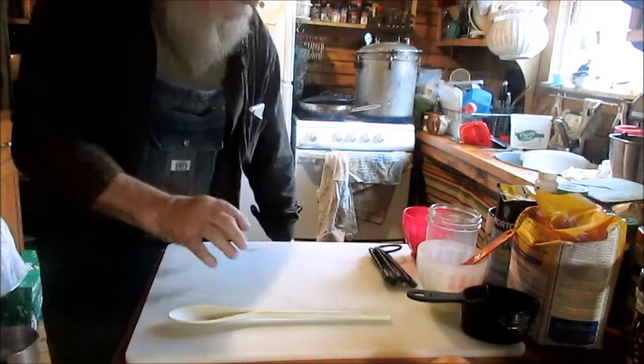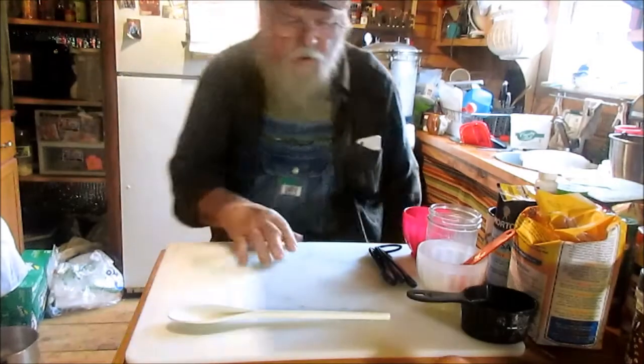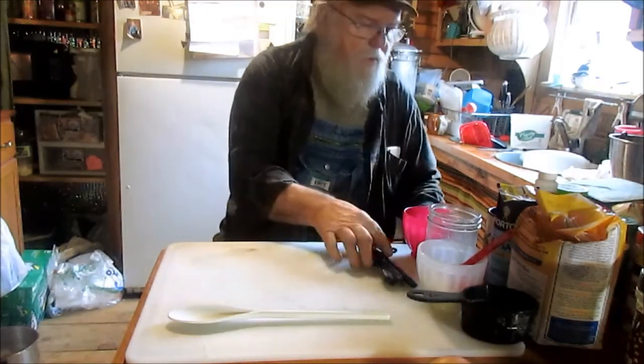I'm gonna take them over here in the microwave for a minute or so and let it heat up a little bit. That needs to be about 105 to 110 degrees or something like that.